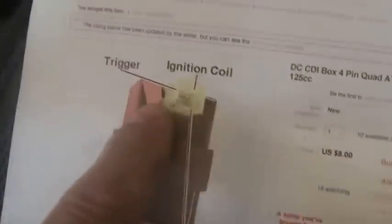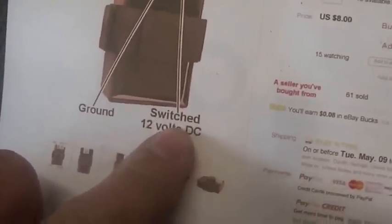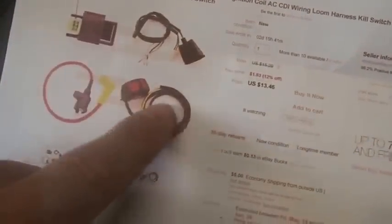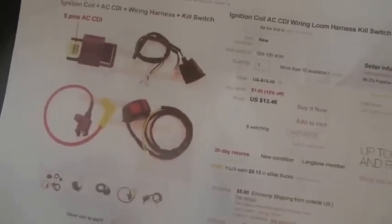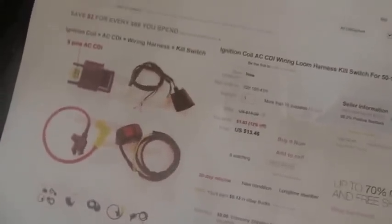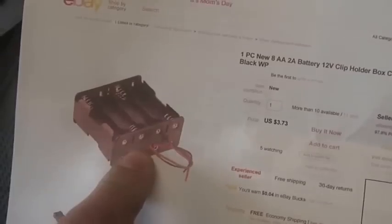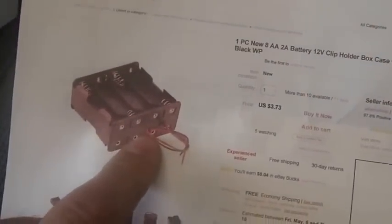So what did I do? I bought this CDI — it shows you trigger, coil, ground, switched DC. I bought the harness, got rid of the AC CDI, got rid of the on and off switch — you're not going to use those. Then I just put the wires where they need to go. It's self-explanatory. I used a capacitor 12-volt jump pack instead of a battery, but you can use a battery and make it completely portable. How's that for easy?